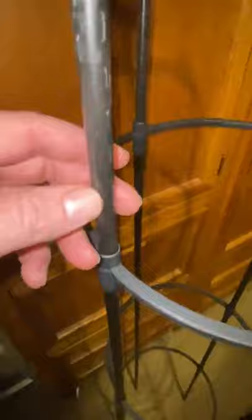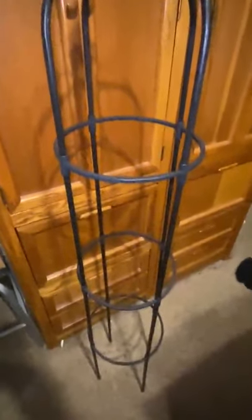No worries about the elements getting to it either. It did come with some zip ties. As you can see, each of the bars is ribbed, making it easier to affix any climbing plants to it. Really nice — very happy with it.